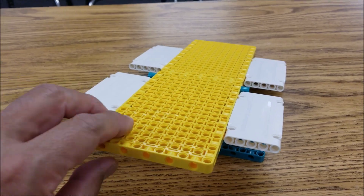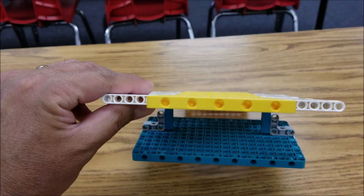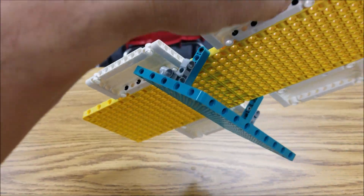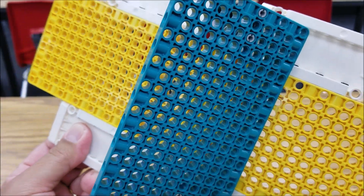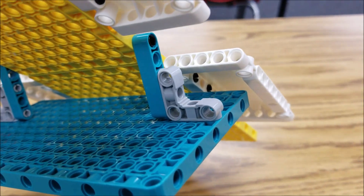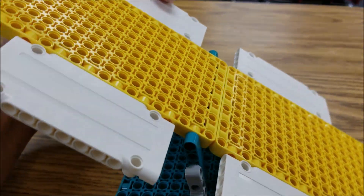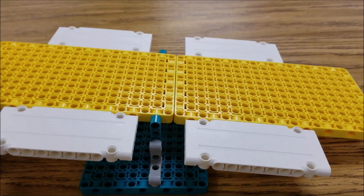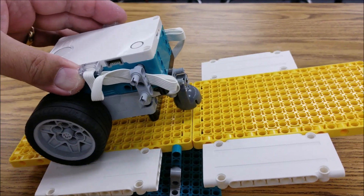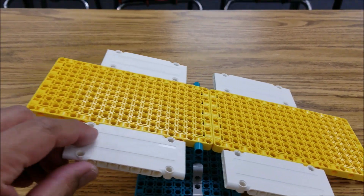So this is the Spike Prime and the Inventor base plates here. EV3 folks, sorry about this. This Inventor base plate here — I just attached the llama pieces to what I believe is a 5-beam on each side, and then just a black connector. Then I connected two of the Spike Prime base plates, and I added these panels here just because this robot was too big to actually just go on the base plate — I needed more surface area.